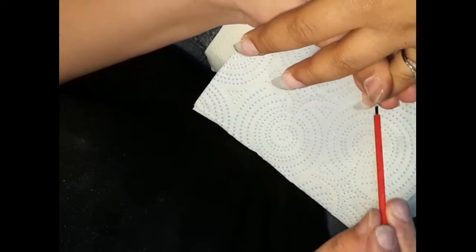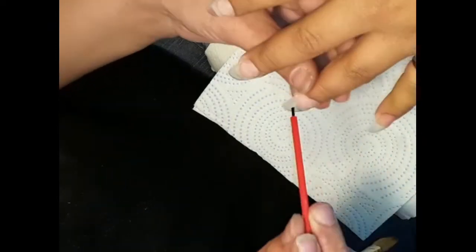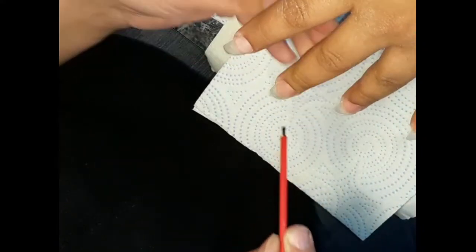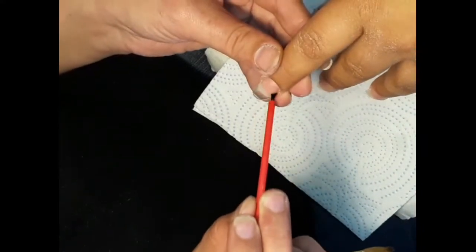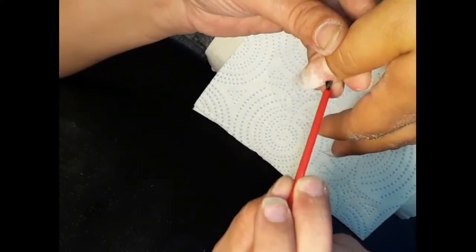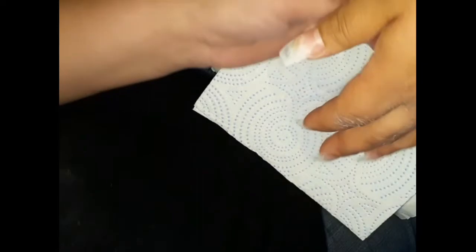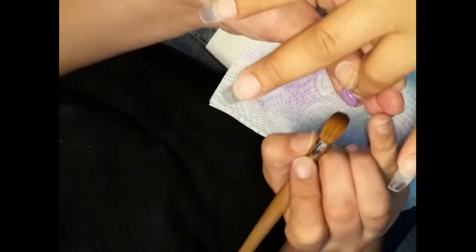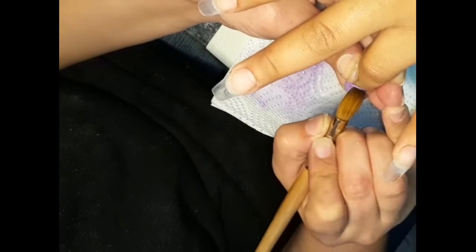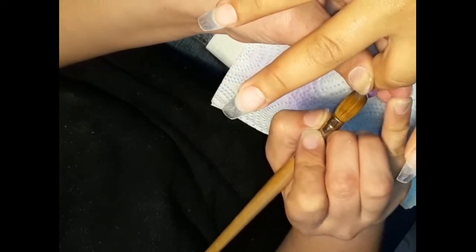I am just finishing up here, putting that small amount of acid-base primer. As you can see, I use it on all five nails with just one dab into my bottle and I tap off the excess onto my paper. I'm going in here with my Glam and Glitz, and this is in the color Boardwalk from their color collection.